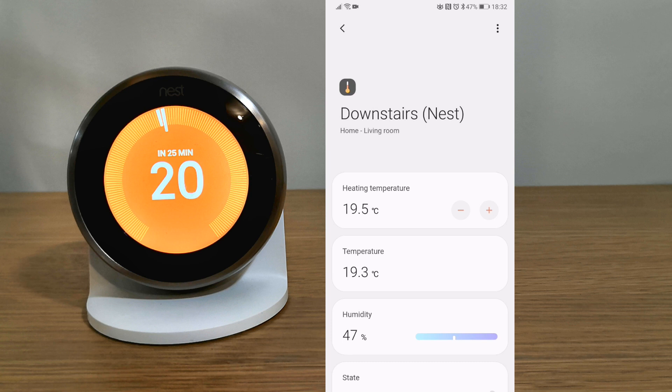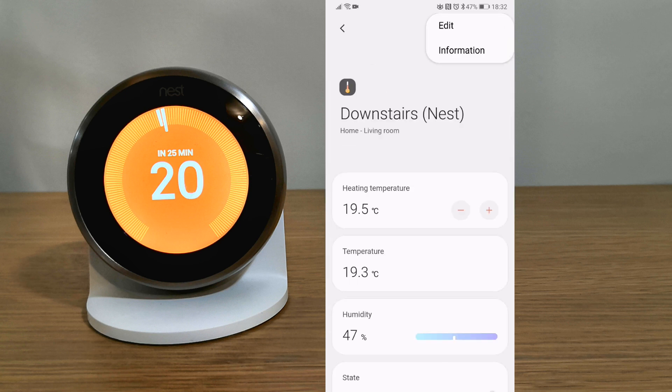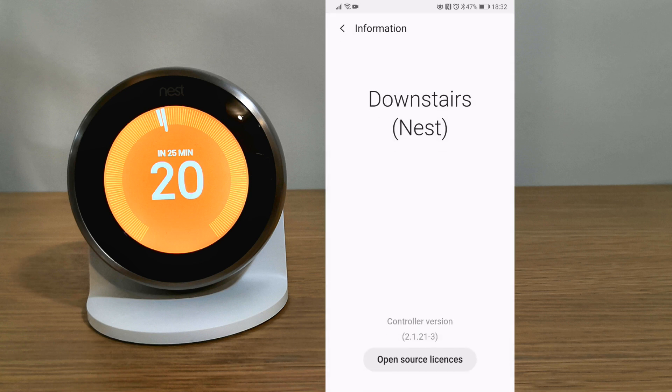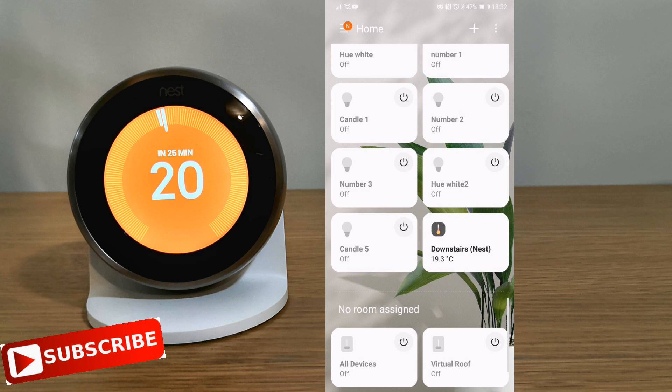And that was a quick look at the new Nest devices within the Samsung SmartThings app and how to quickly set it up. If you have any questions or any comments, leave them down below. We'll see you soon.